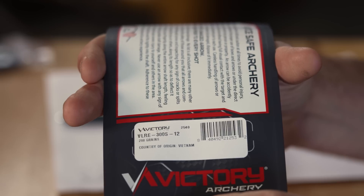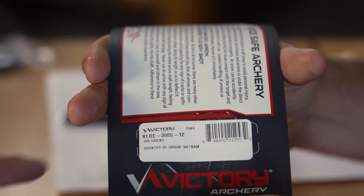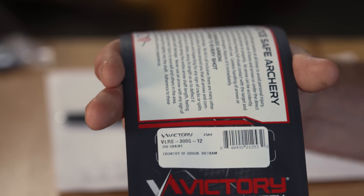One thing I always really appreciate about their products: on the package they will have the weight listed right on it. On every package they actually identify the weight, so if you're in a shop and buying more, it's right there. If you know what your previous one was, take a picture of it and go look through their arrows until you find the same weight. Traditionally they're typically never more than three or four grains total, but you do find them outside of that. So if you want your arrows to weigh exactly the same and you're intermixing two or three dozen together, I'd look for it if you could.